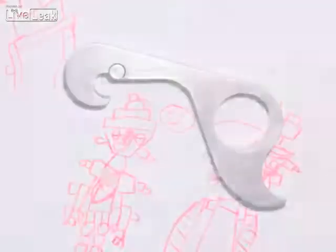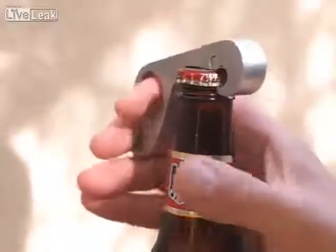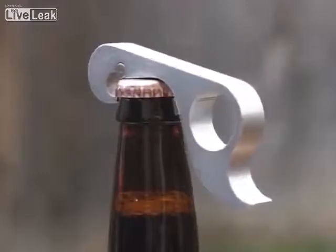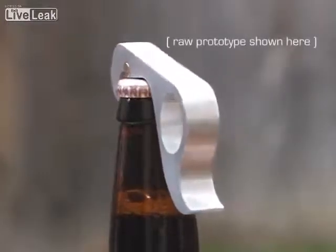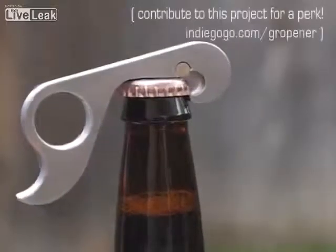All aspects of the conventional bottle opener have been re-examined in the creation of this device. Even the shape of its hook allows it to work with twist caps without slipping or chipping. The Gropiner is perfect for people who may only have use of one hand. This thoroughly thought out and finely crafted tool will be made in the USA from tempered aluminum and anodized for strength and good looks.